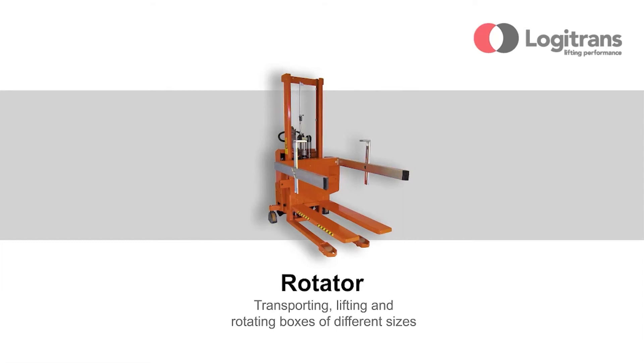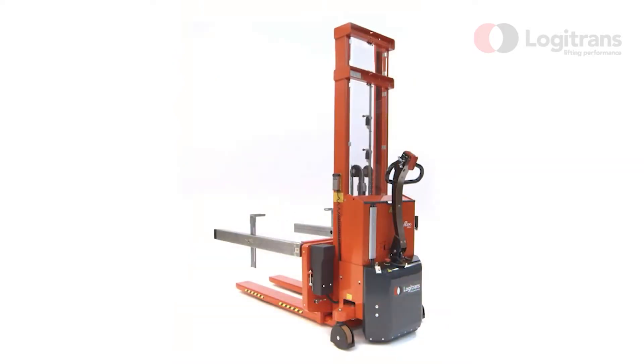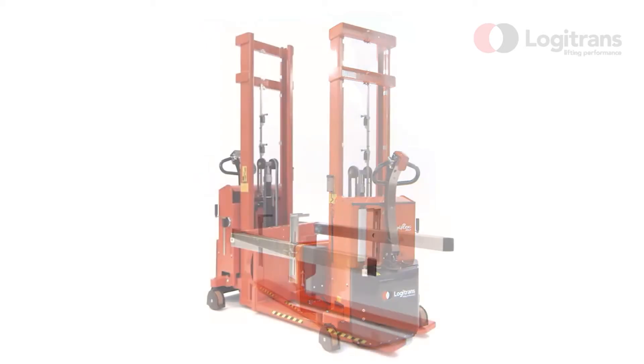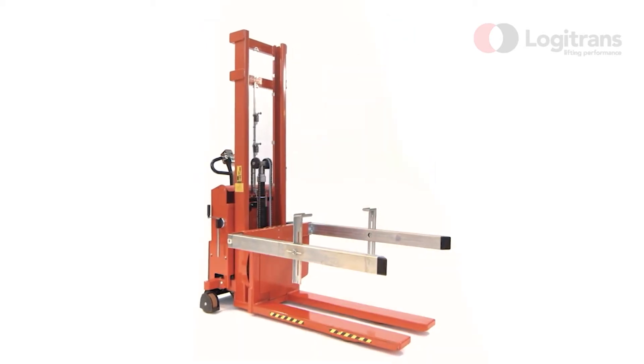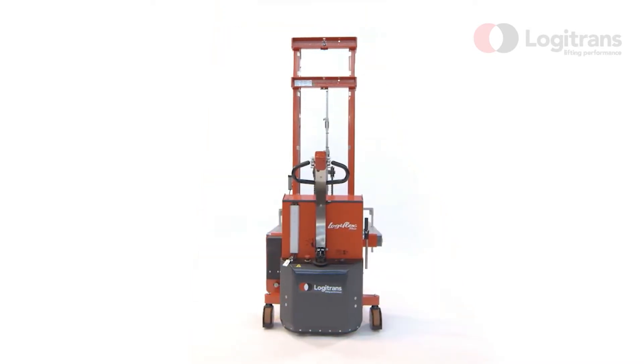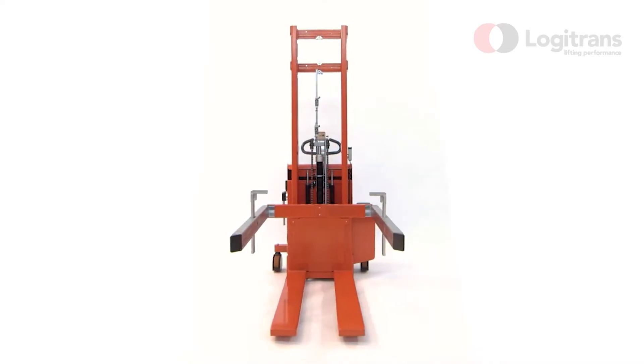The Logitrans Rotator with adjustable box holders transports, lifts and rotates boxes and crates of different widths. The well-considered and elegant design prevents work injuries and strain on the user. At the same time, the Logitrans Rotator has several unique features and advantages.